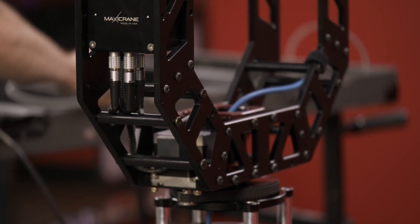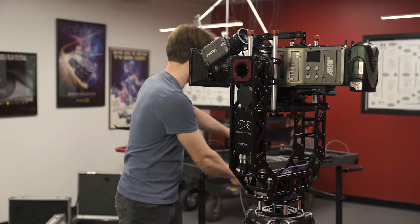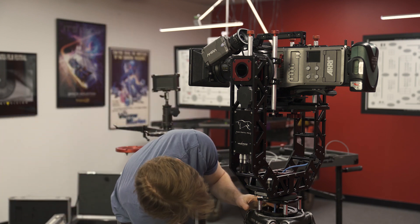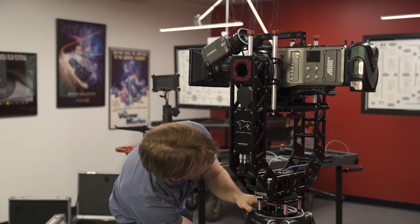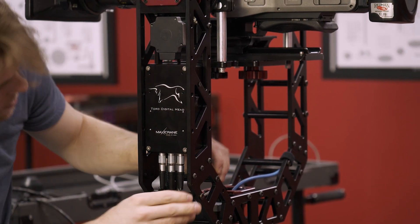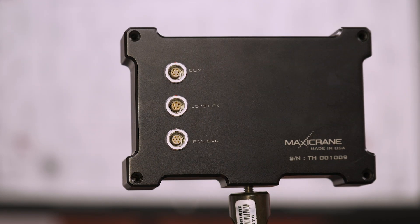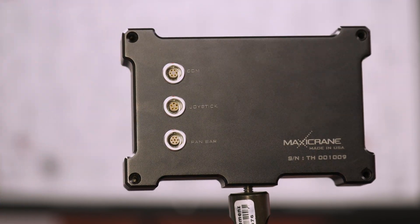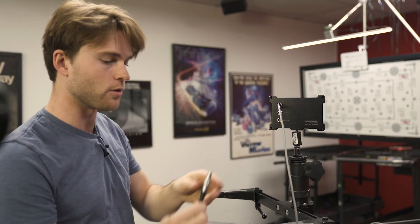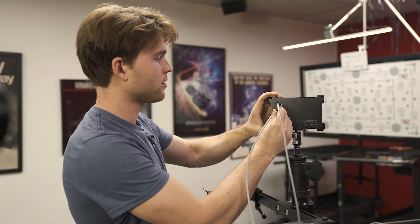Clean that up a little bit, and then we'll run our power cable — which I currently have hooked up to one of our VCLX batteries — and again, same thing: straight up through your axis, power plugs in right there. On the back of your control unit you've got three ports: com port, joystick, and pan bar. The pan bar is sort of like a Moby mimic — a cool thing. We don't have that here today, so we'll just be dealing with the joystick and the wheels. You take your com cable from the head, go straight into the com port, and your joystick comes in with a five-pin Limo connector right into the joystick port.